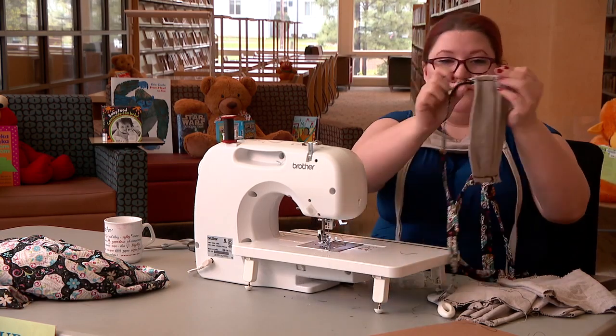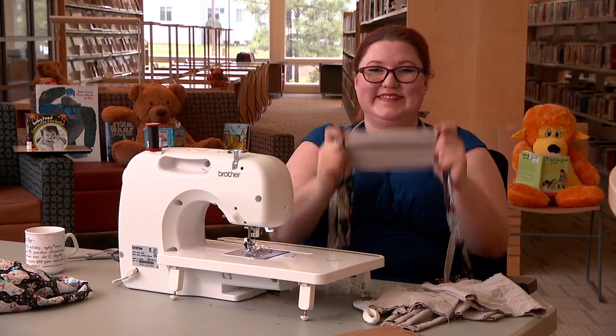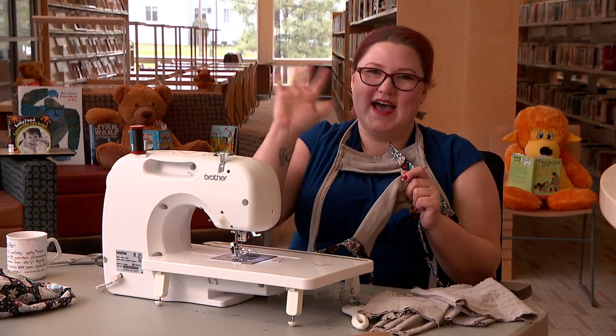And voila! You now have a face mask. Thanks for watching — I'll see you guys soon. And remember, wash your hands. Bye!